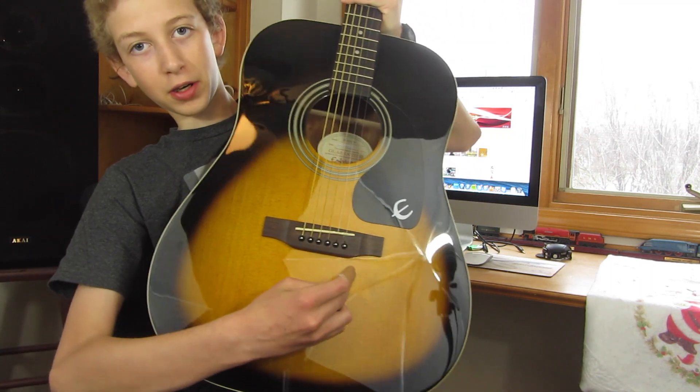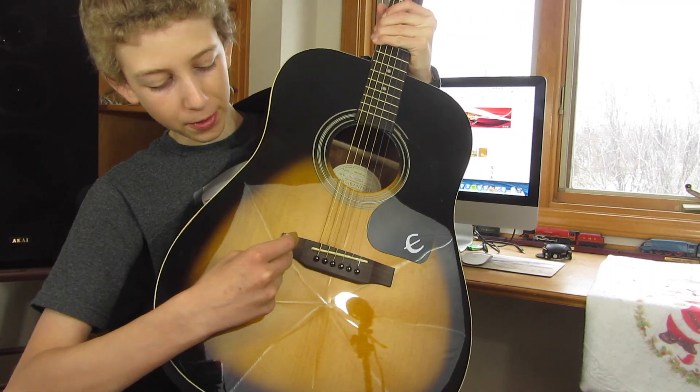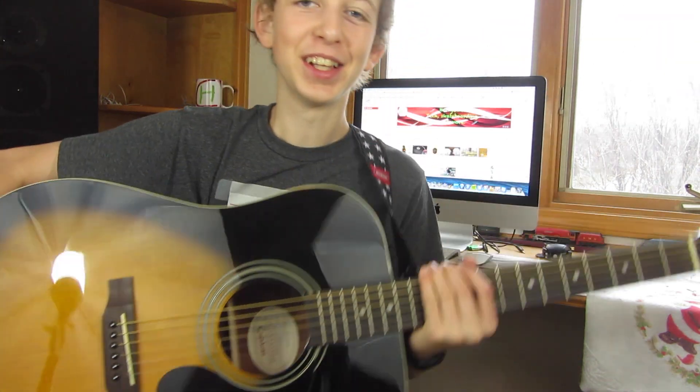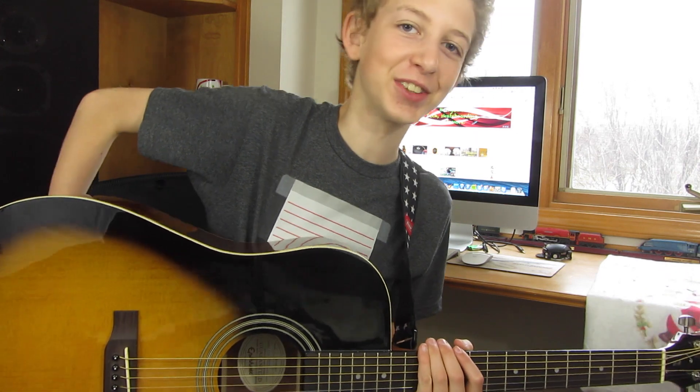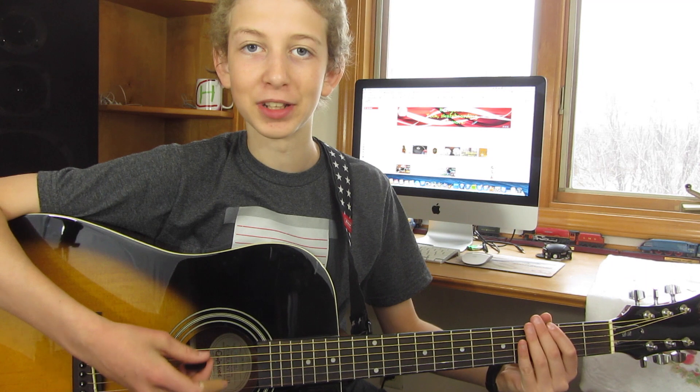It is a happy guitar. I don't know if any of you guys have noticed this, but some guitars have a smiley face here and some have a frown. That's one of the things I noticed with guitars — happy guitars and sad guitars. So yeah, this is a happy guitar.